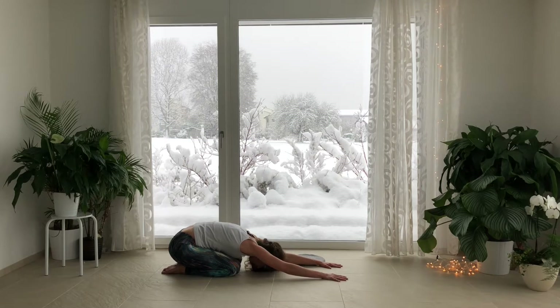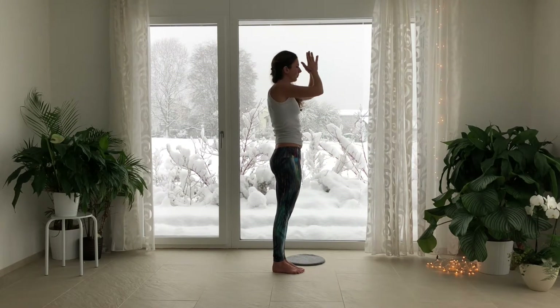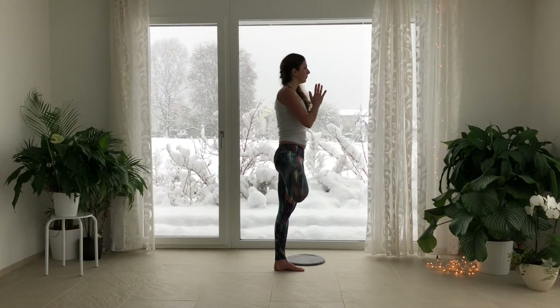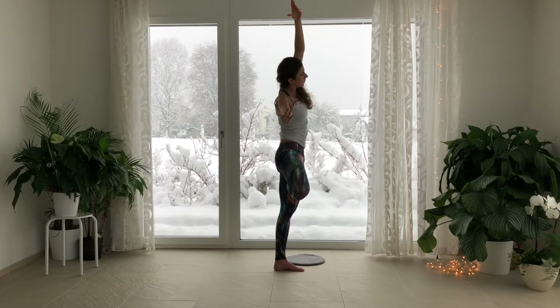Exhale, come forward. Bring your feet to the middle of your mat and inhale. Sweep your arms out and up. Exhale your hands to your heart. Pull the right foot to the shin or thigh, avoiding the knee. Inhale, sweep the arms up. Exhale, tilt over towards the right. Inhale, find length. Exhale, bend over towards the right. Press your right foot into the left thigh, the left thigh to the right foot. Try to level your hips as you continue to inhale and exhale, bending to the right.